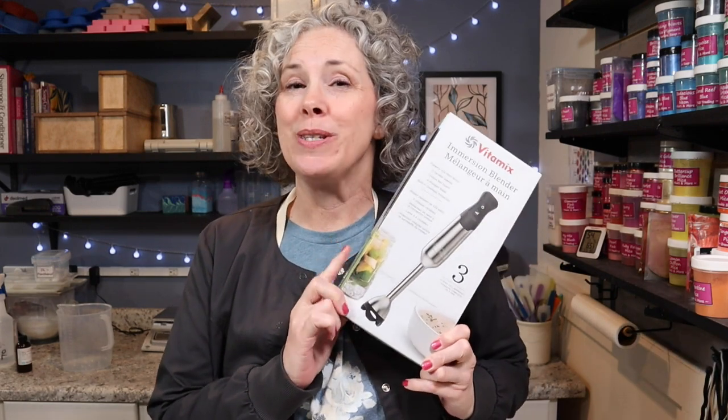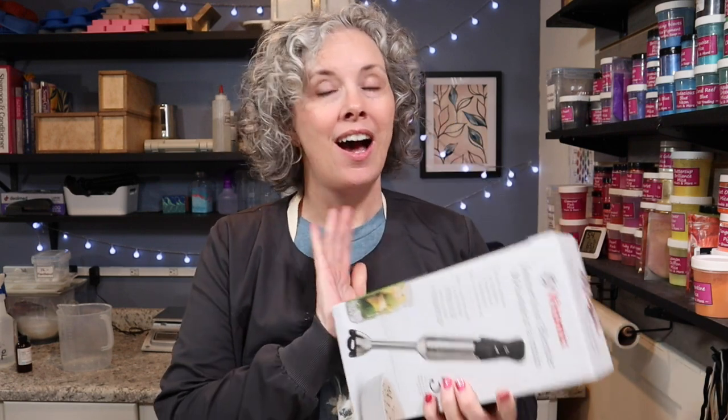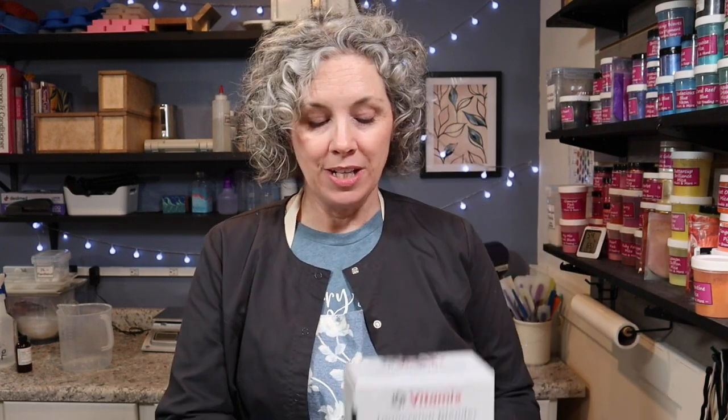Hey guys, thanks for stopping by my channel today. My name is Tammy with Walnut Creek Bath and Body. Guess what came in the mail today — my new stick blender! I did end up with a Vitamix stick blender. It was a bit of a costly investment, but I need a good stick blender with a tall shaft. My pitcher that I put my oils in is at least nine inches, so I really need a nine-inch shaft.